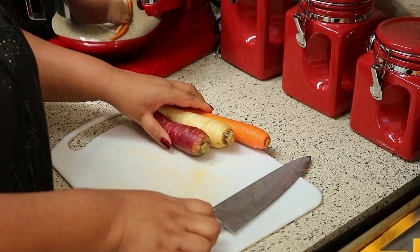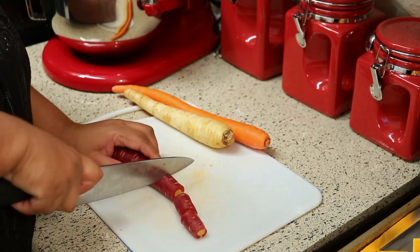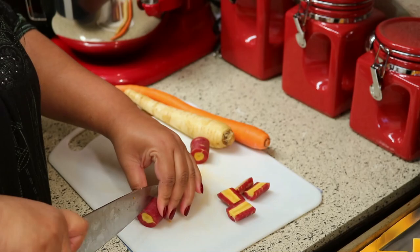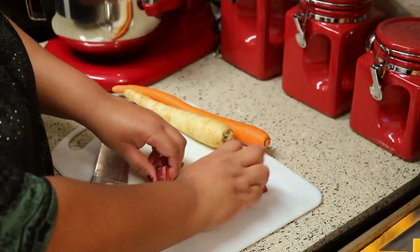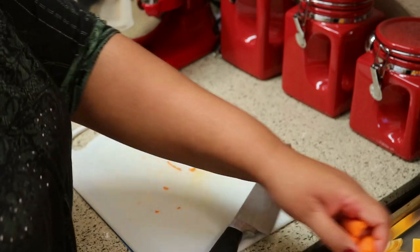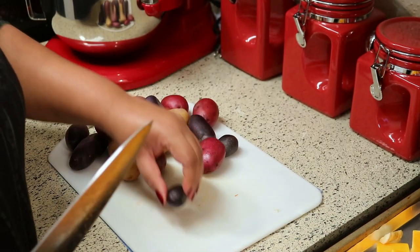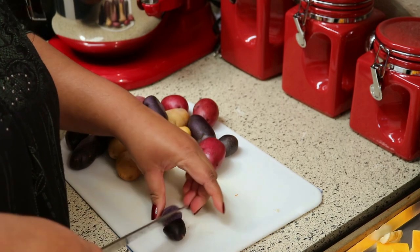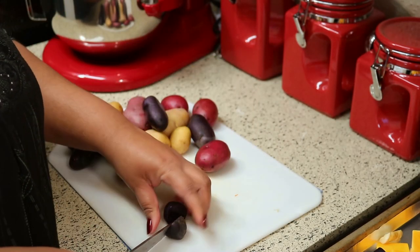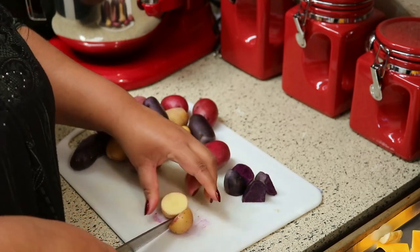Same goes for the carrots — cut off both ends and cut them to how big you want them. They're so pretty when you cut them in half. For the potatoes, just make sure everything is around the same size. For the smaller ones I cut those in half, and the bigger ones I cut into four pieces.